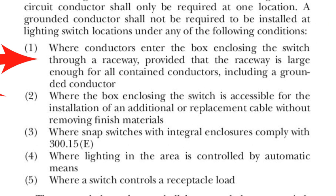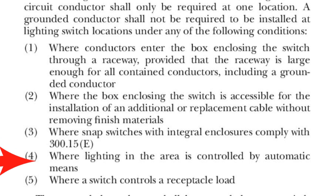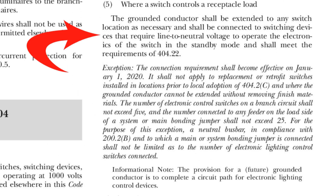Exception one: where conductors enter the box enclosing the switch through a raceway, provided that the raceway is large enough for all contained conductors including a grounded conductor — for example, EMT conduit. Exception two: where the box enclosing the switch is accessible for installation of an additional or replacement cable without removing finished materials. Exception three: where snap switches with integral enclosures comply with NEC article 300.15(E) — here's a photo of a snap switch with integral enclosure. Exception four: where lighting in the area is controlled by automatic means. Exception five: where a switch controls a receptacle load.